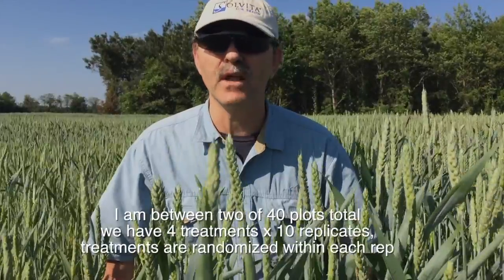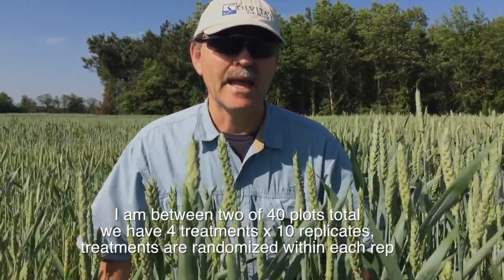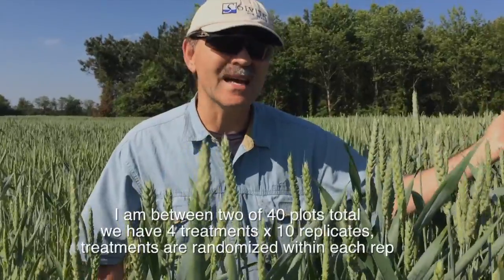It's the 23rd of April. We're in the fertilizer plot — the experiment.com plot that we started last November. On my left, on this side, is wheat that has received the full dose of fertilizer.